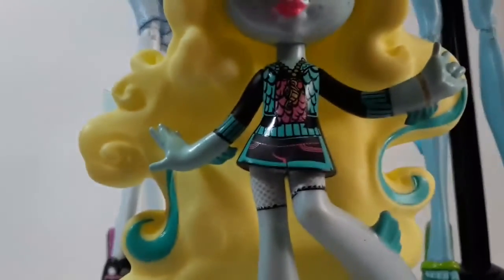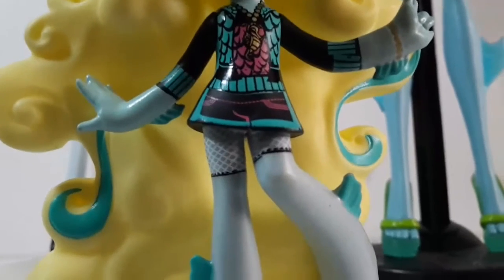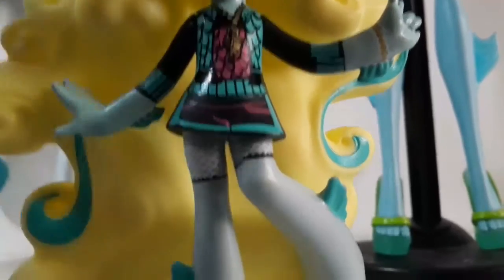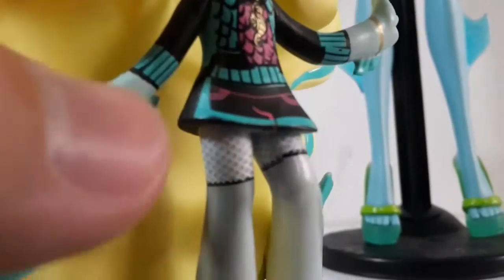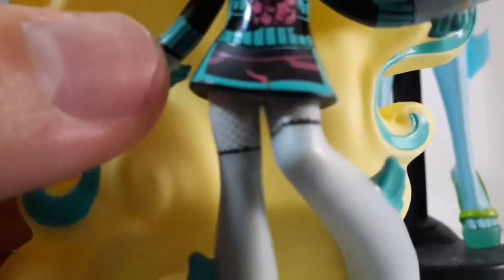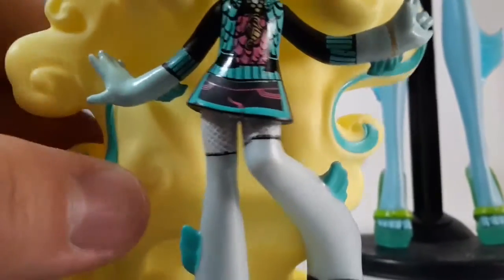She has her regular outfit, which is the hoodie with fins on the blue part and the fins on the pink part also. And she has the black sleeves and the teal cuffs. She has her fins right there on the arms, and she has her webbed fingers as well.